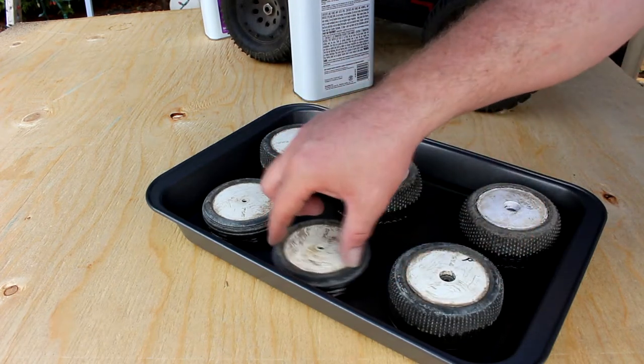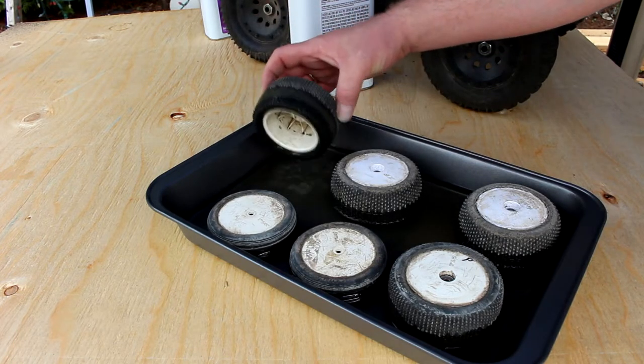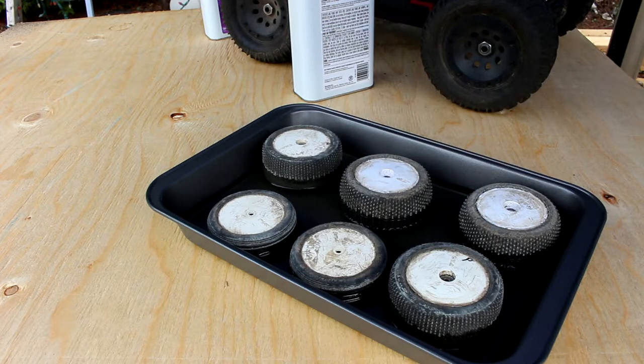The acetone has started changing color — that's a little bit normal. I think it's because of the dirt; it is clay. And again I can't really say this enough: don't do this inside. Please do this outside. Because even right now I'm outside and I still smell the fumes.